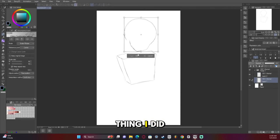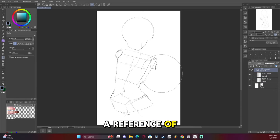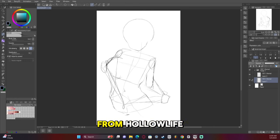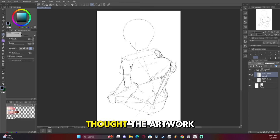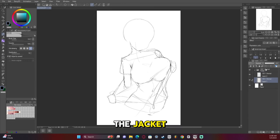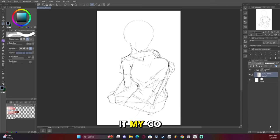The first thing I did was start blocking out the sketch. I actually had a reference of a Blue Archive artwork that I really liked and wanted to do a rendition of with Fauna from Hololive. I really thought the artwork did a good job having that stretch on the jacket, so I gave it my go.